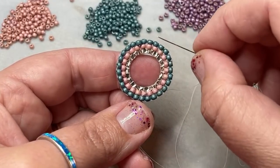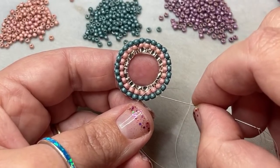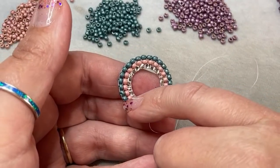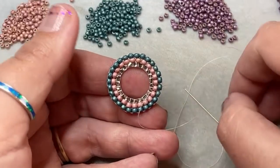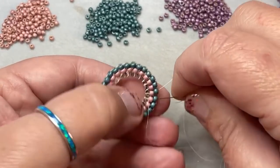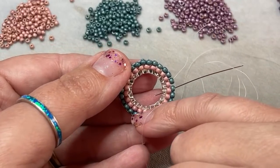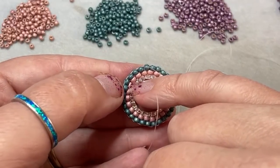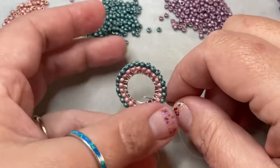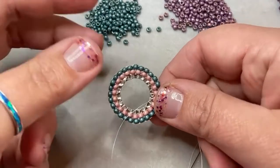We put on 23 in the first row. For this next row we actually put on — let me count — 27 beads. So you can see there we added quite a few more beads on this row doing those increases than we did the last row.